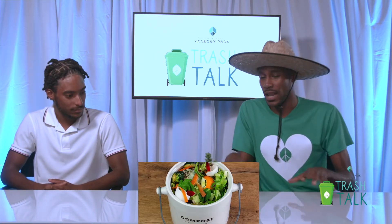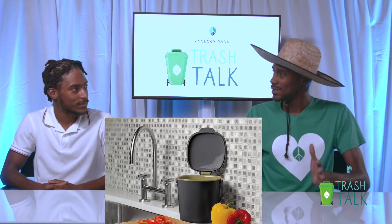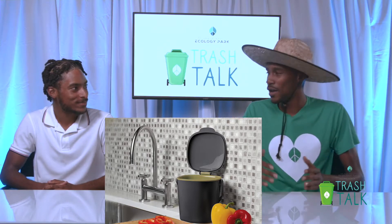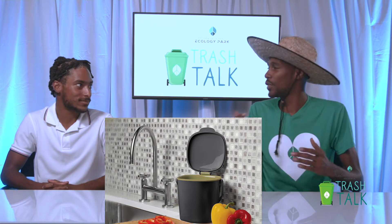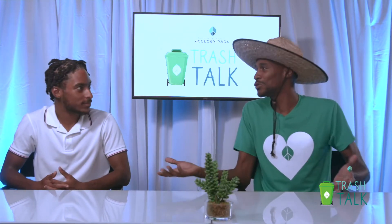I've seen online where they have these compost containers — like these really nicely designed compost containers that you could buy for a couple hundred dollars, if that's your thing, based on where you are. Of course, we want to inspire and encourage persons to get into composting. But seeing that online, they've really upped the ante on composting. How did you feel?